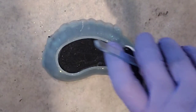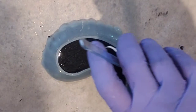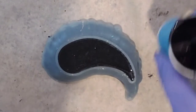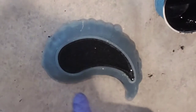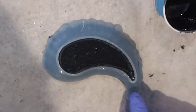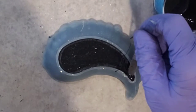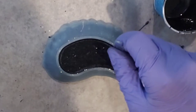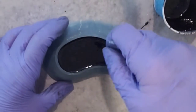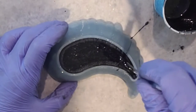You want to make sure you fill it up to the top, pretty much to the brim. Make sure that the resin gets down to the tip, but you don't want to scratch your molds. So just be really gentle.